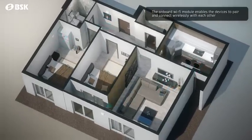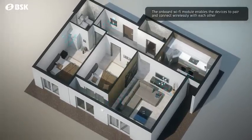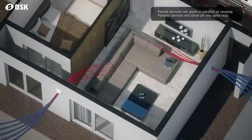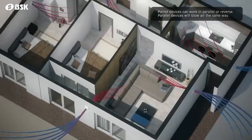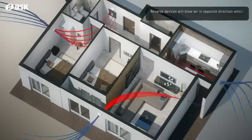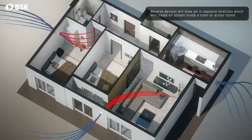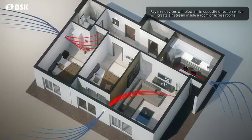Thanks to the integrated Wi-Fi module, multiple devices can create a simple network inside your house. These paired devices can be set to work in parallel or reverse easily, allowing you to create airstreams in up to 15 different ventilation zones inside your house and control them from a single remote.